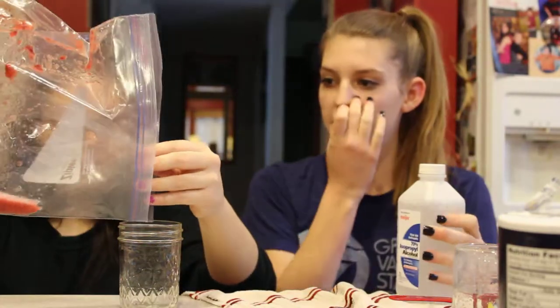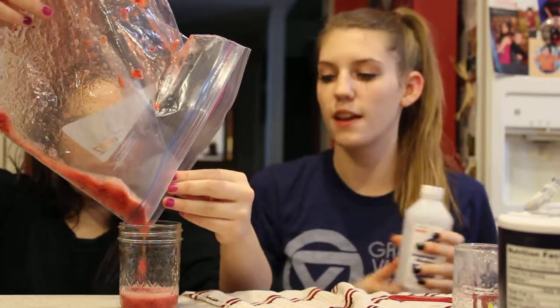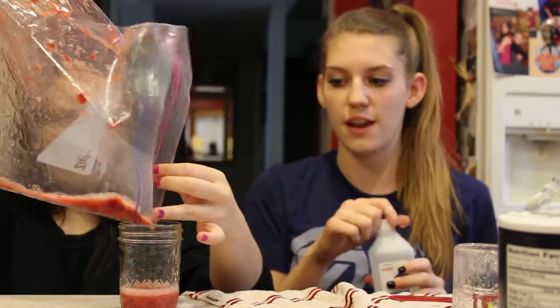After she pours that in, we're going to use chilled rubbing alcohol and make sure there's only a layer on the top.